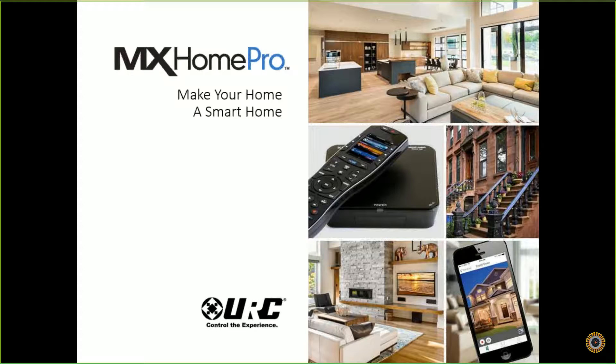URC is also going to be hosting an MX Home Pro live training here at the AllNet Tandem offices in Elk Grove on November 10th for those of you who want a more in-depth look at the solution. You can find more information as well as a link to the registration on the training calendar on our AllNet website. We do have everyone muted for this session, so if you have any questions, you can type them into the chat box and we'll get those answered at the end of the webinar.